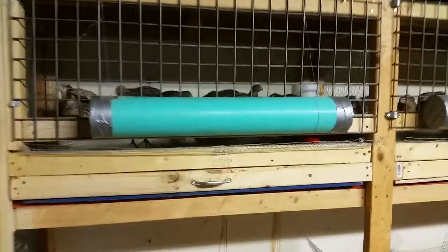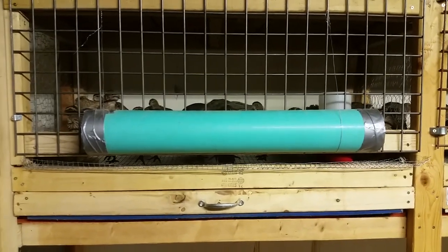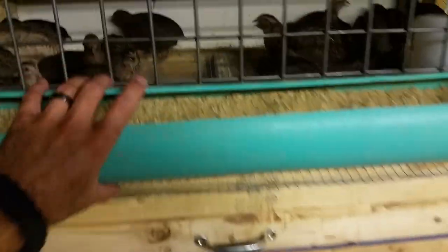Each one of these units has basic feeders built out of some sewer pipe we had left over from one of our old jobs. It's just a slit cut in it — you roll it towards the front and the quail can get their heads through and eat out of it.